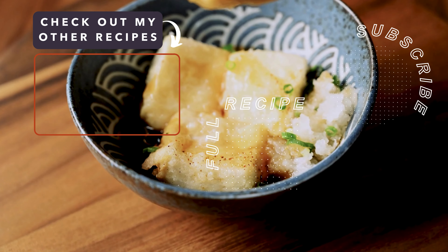Once they look like this, transfer them to a wire rack and let the excess oil drain off.